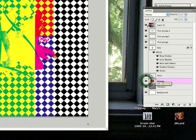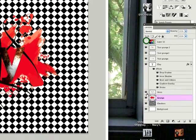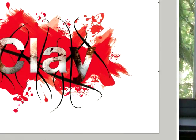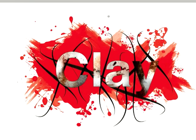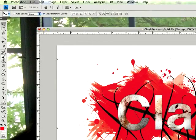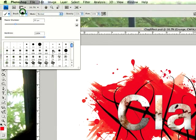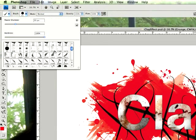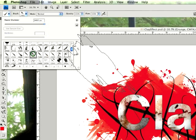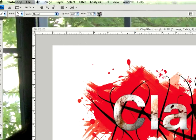The grunge layer is basically all the red stuff you see behind everything. It's quite easy to make — you just go into your brushes and download the brush I use. You can find it pretty much anywhere, just Google it and a couple of websites will have it.